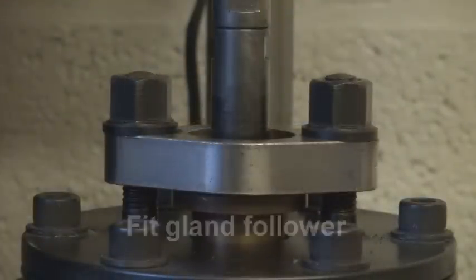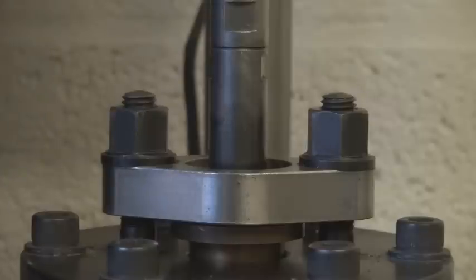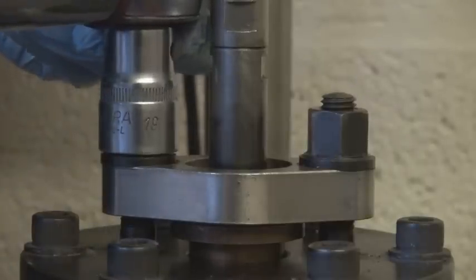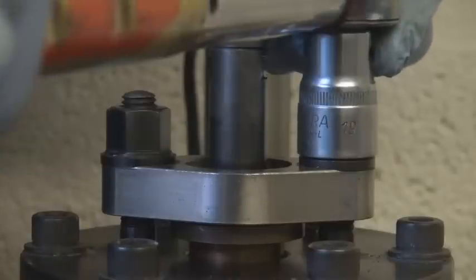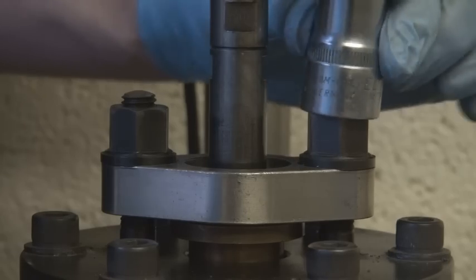Fit the gland follower, then finger tighten the gland nuts, ensuring that the follower is level. Tighten the gland nuts evenly by quarter turn or two flats until the packing set is seated.